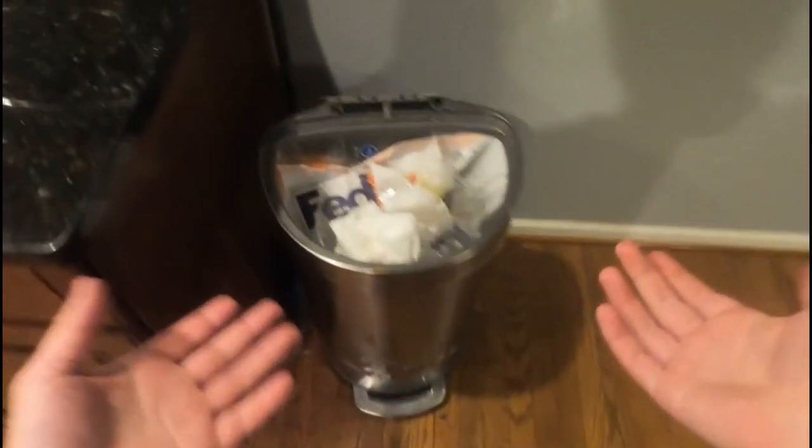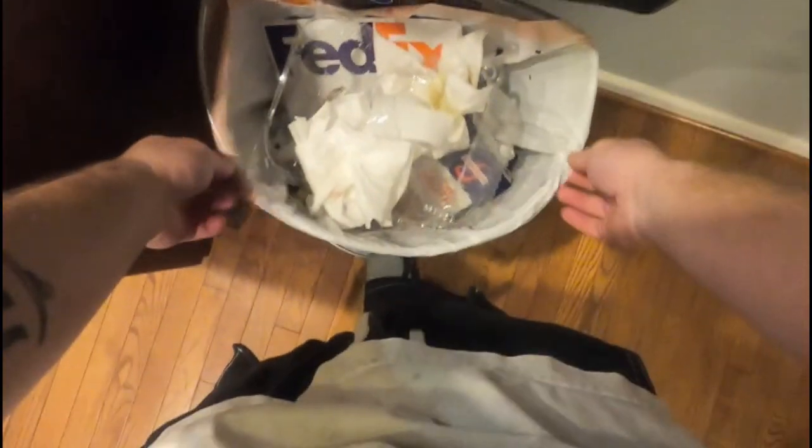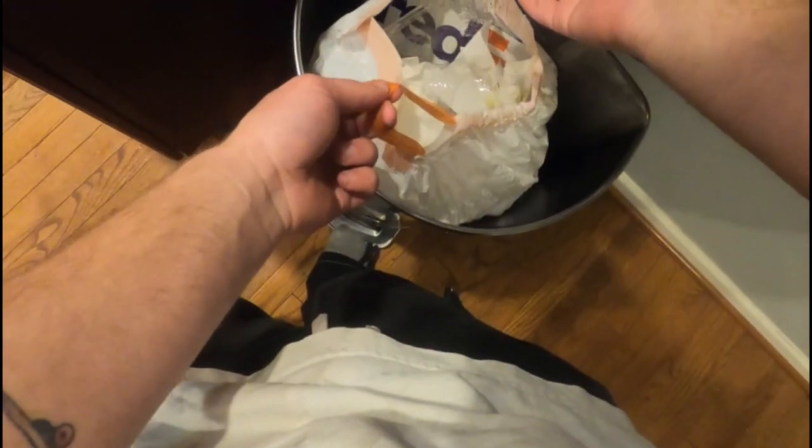It's simple. You go to your trash can, lift up the lid if it has a lid, grab the trash bag, reach for the two drawstrings.